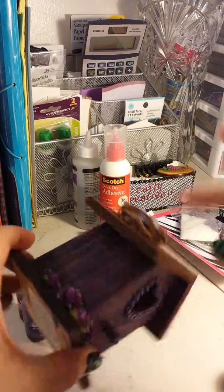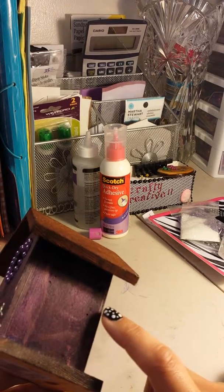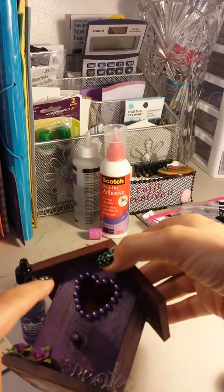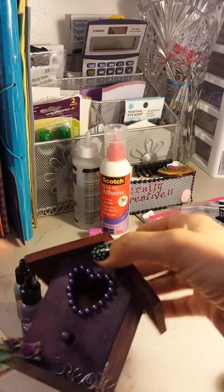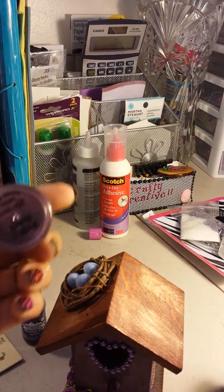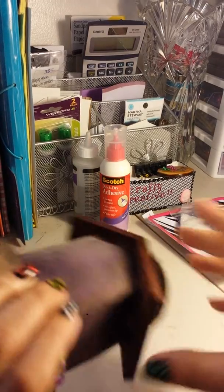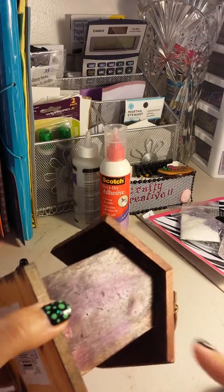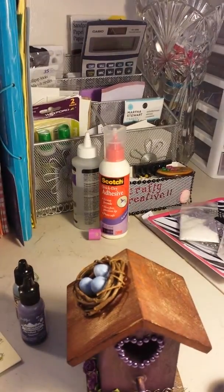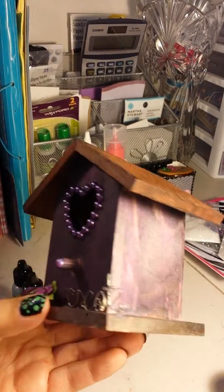After doing that, I used my Eggplant ink and covered the body of the house. This is more the color it turned out — kind of a cross between a purple and a gray. I didn't really like it; it was a little dark. So that's when I applied Perfect Pearls in Forever Violet. I just used it sparingly to make it look distressed — some areas have more than others. There you can see it a little better.